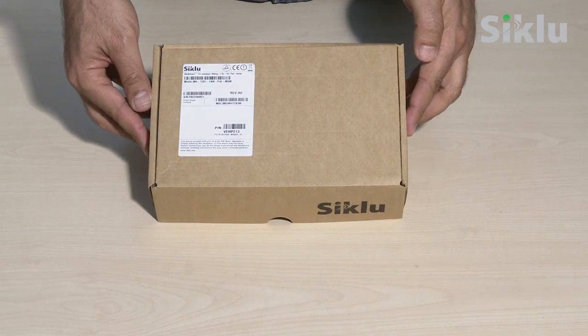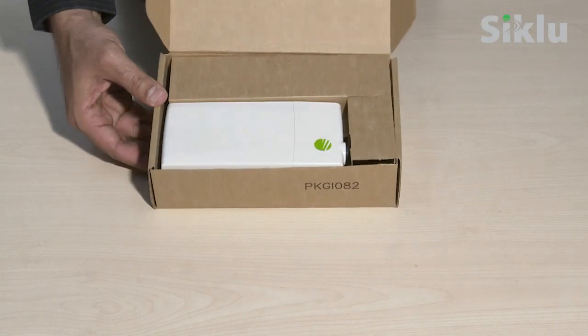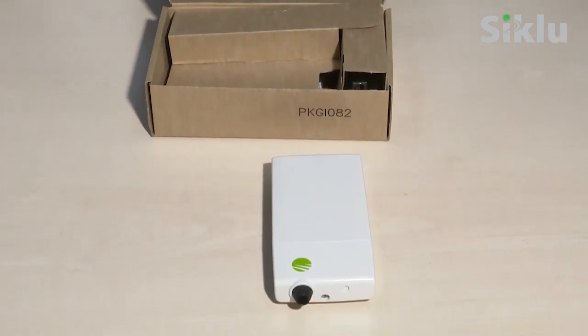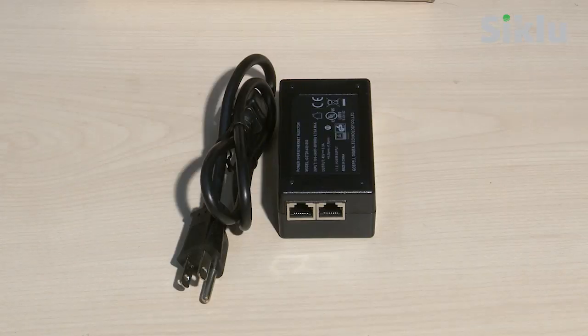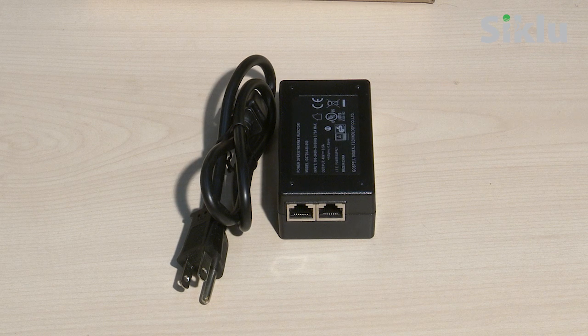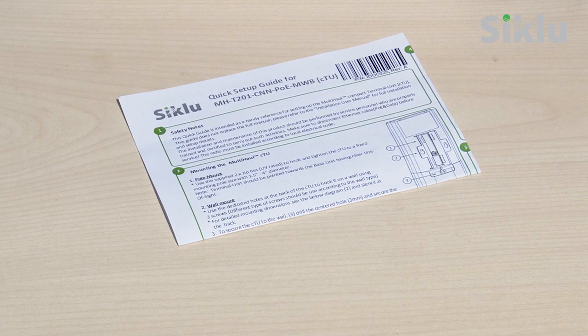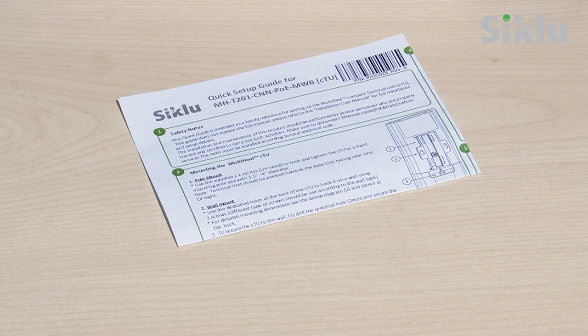Let's start with unboxing the compact TU. The box contains the following: a compact terminal unit radio, an indoor PoE injector with AC power cord, two UV-rated zip ties to mount the CTU to a pole, one small zip tie to secure the Ethernet cable inside the CTU, and an installation and setup guide including a wall mount stencil.